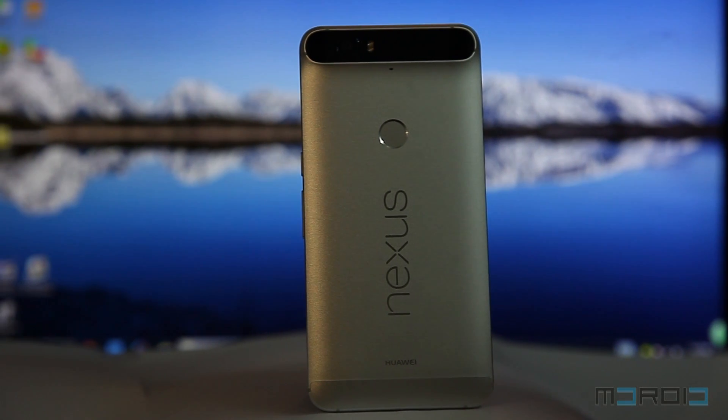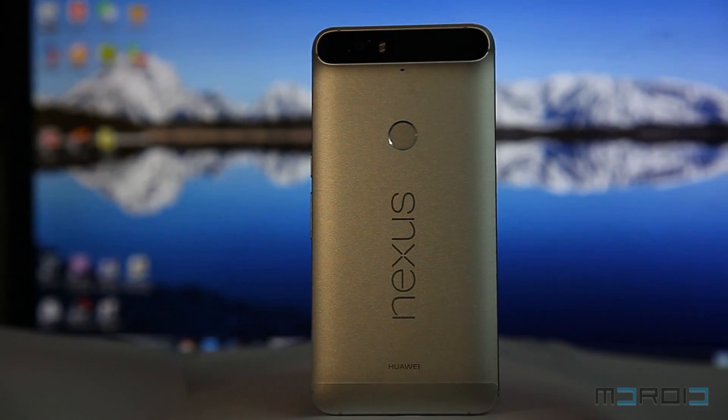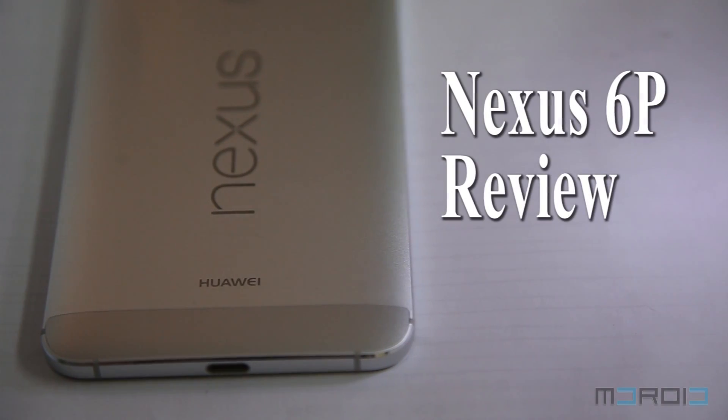Hi guys, this is Chase from Android. How's it going everybody? Thank you for tuning in to Android's YouTube channel. Today I'll be bringing you the video review of Google's latest flagship smartphone, the Huawei Nexus 6P.